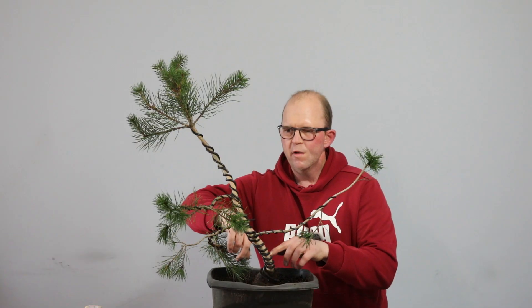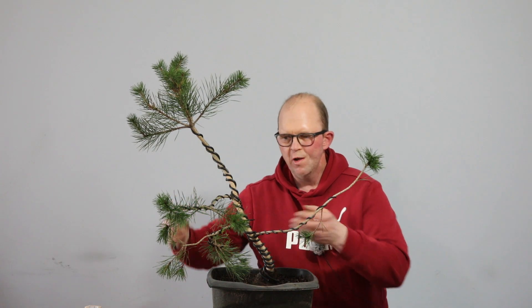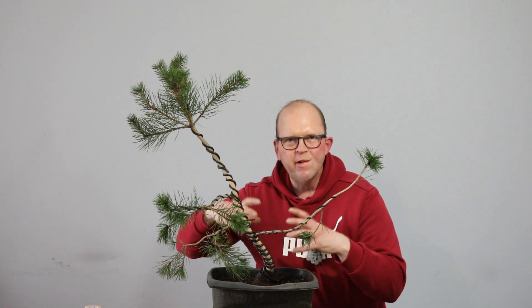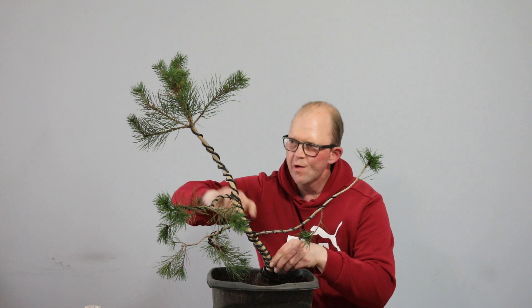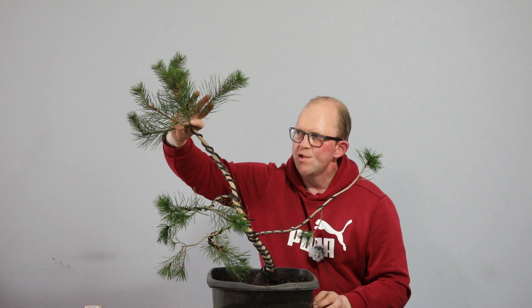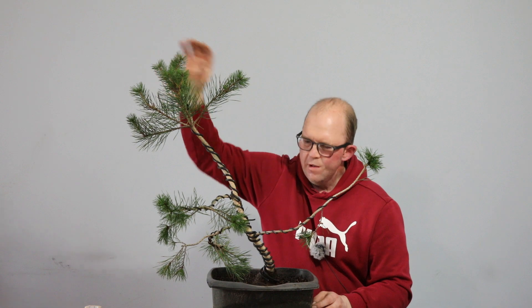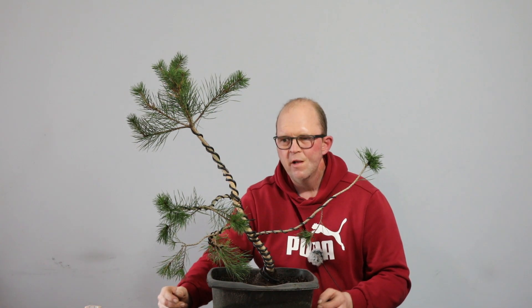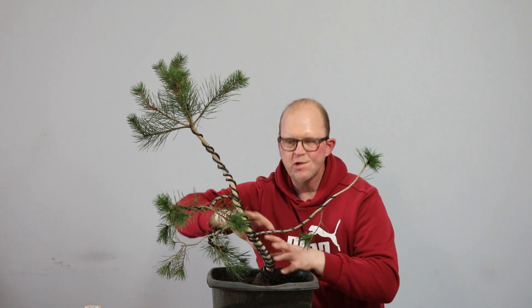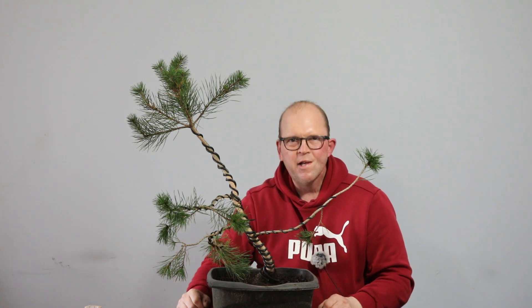I've applied a nice tight wrap of vet tape and a couple of coils of wire to the trunk. All three main side branches are wired as well. Obviously this has got a very chunky base and a long thin trunk which I plan to allow to thicken over the years. This top section will just be allowed to grow — it'll thicken up fairly quickly, and in the future this will all be removed. This is where the tree is going to be, so I need to get some movement into this lower section. Let's get on it.